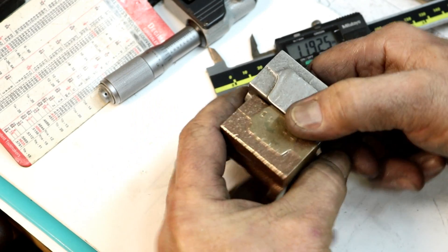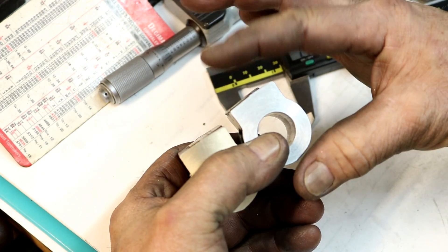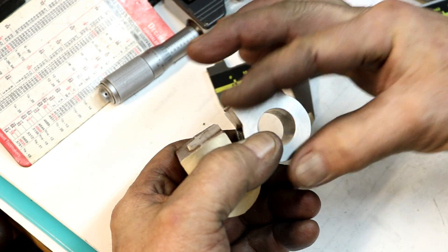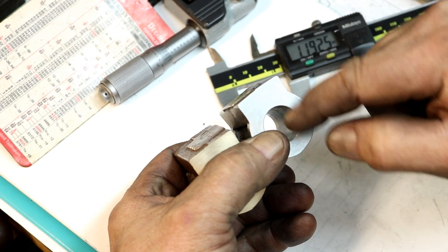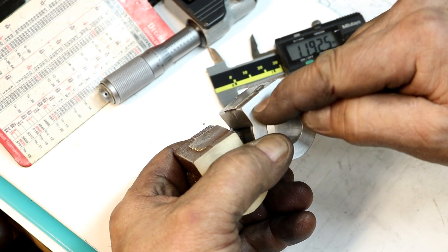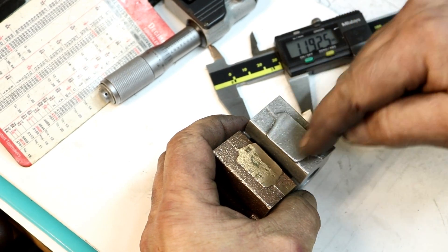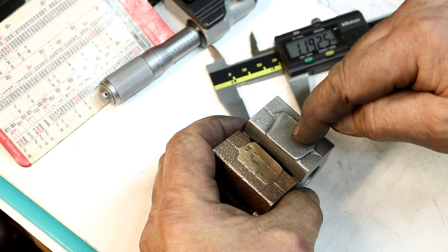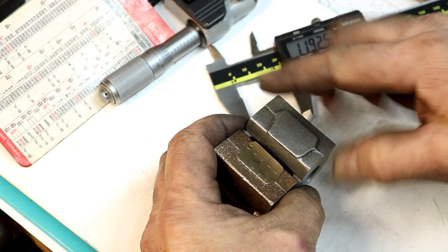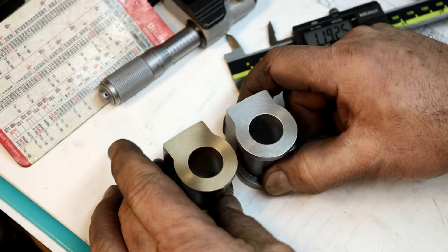Next, we'll get these decked off to their dimension. That dimension is going to be 800 thousandths from the center point of the bore out. Then we'll have to drill, counterbore, drill and tap holes, and we have our porting to do. Thanks for watching.